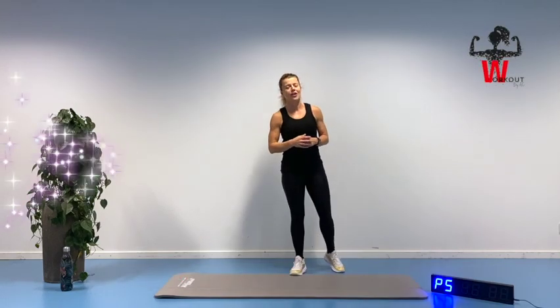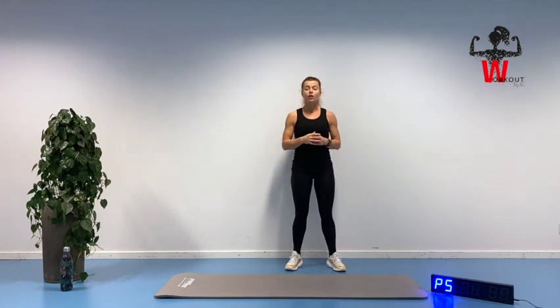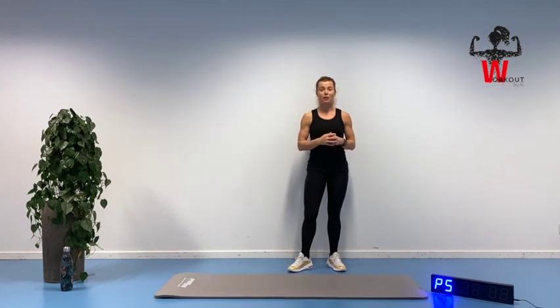Welcome and thank you for joining me here on day 12 in our 30-day 10-minute workout challenge. Besides the workout yesterday, I gave you a challenge to find that favorite spot on your body, and I really truly hope that you could find easily one, and hopefully a lot more than one favorite spot in your body.